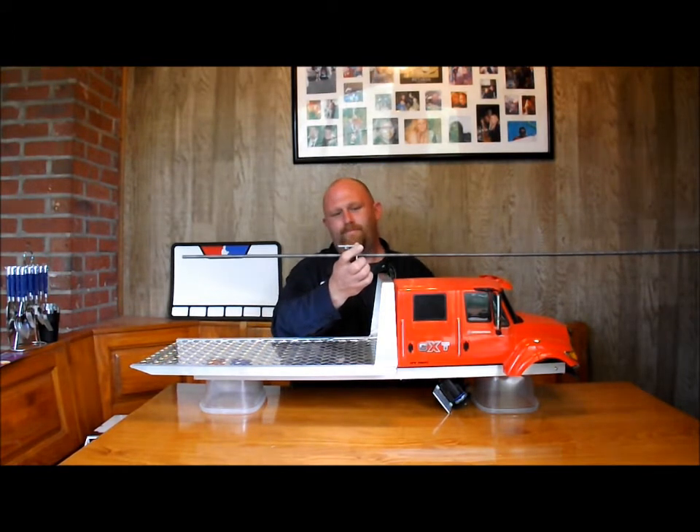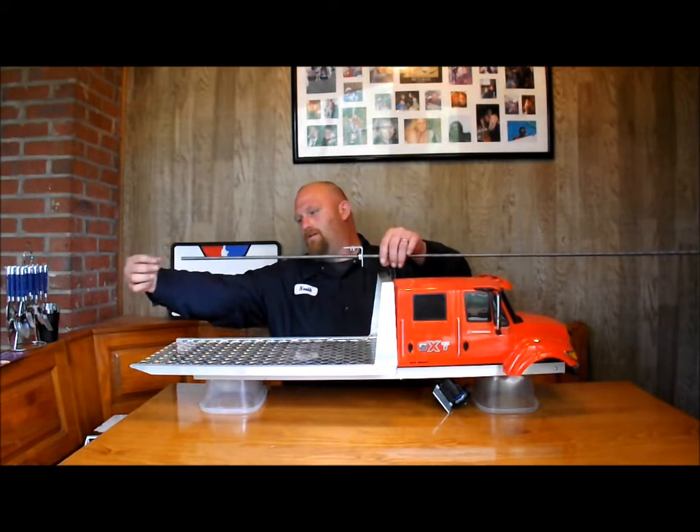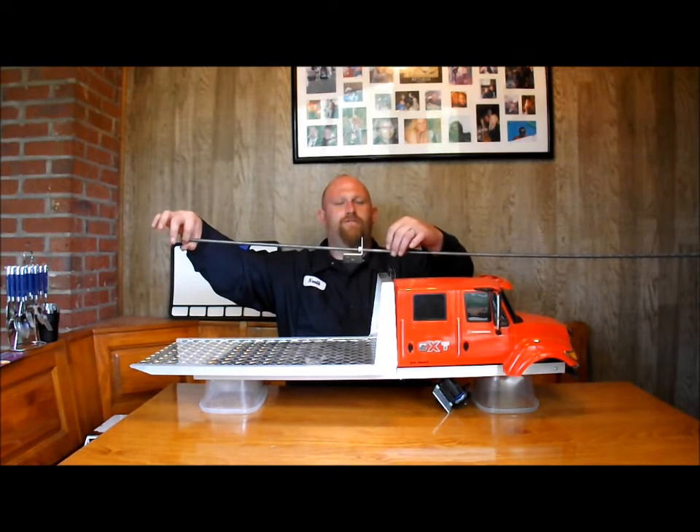Right about there — so this will be one end, it'll have a lock nut and ride in a pillow block. This end will also ride in a pillow block, but it'll have the servo on the end.